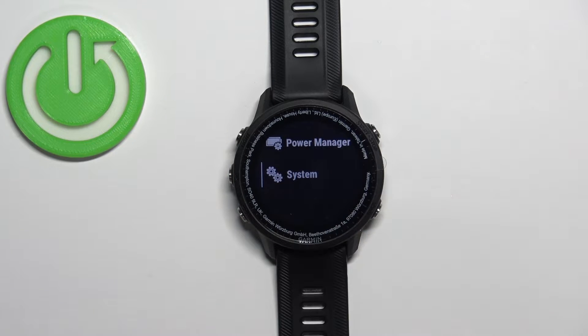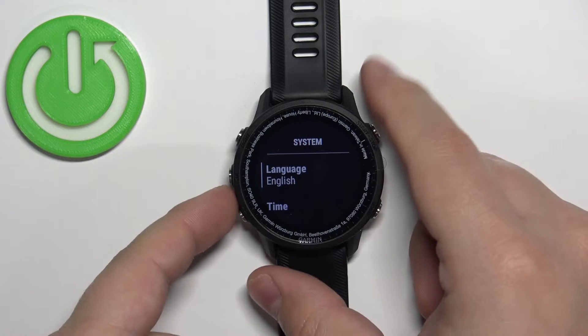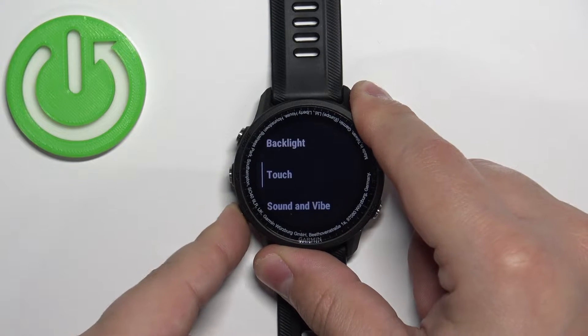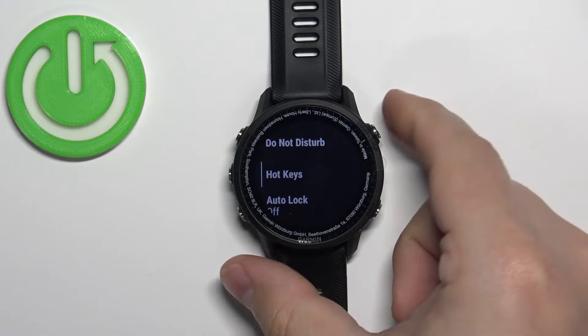Select the option called System and then press the Start button to enter. Now scroll through the System menu, find the option called Hotkeys, select it, and press the Start button.